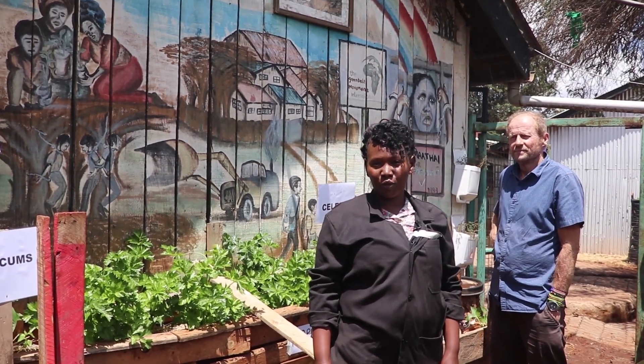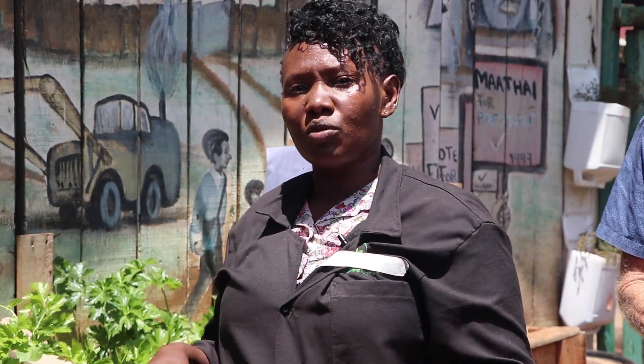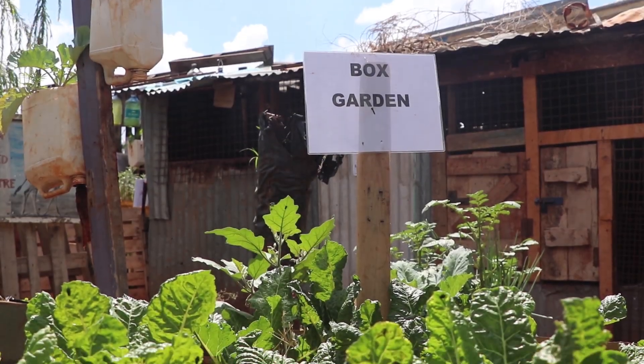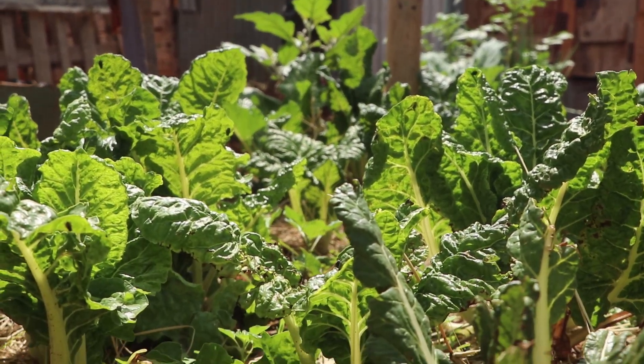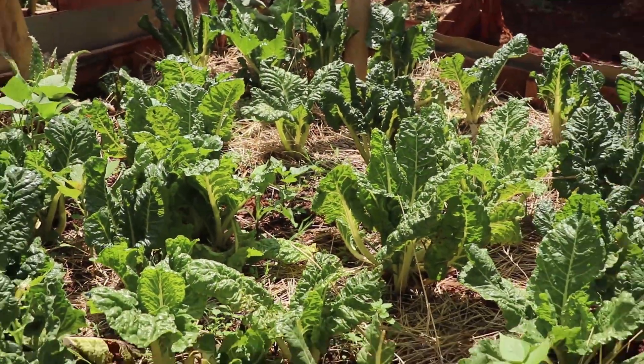My name is Alice Wanjiru Njoroge and I'm at Ruben Centre Demo Garden. This is a farm that came up as a result of bringing in suggestions for people who are living in informal settlements and refugee camps to be food secure. And all this is to show them that it is possible to have fresh vegetables from their own spaces. This can also be replicated in the refugee camps where they don't have spaces and are also food insecure.